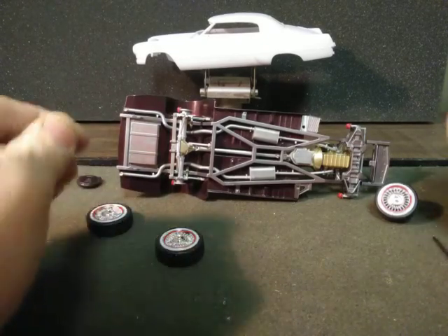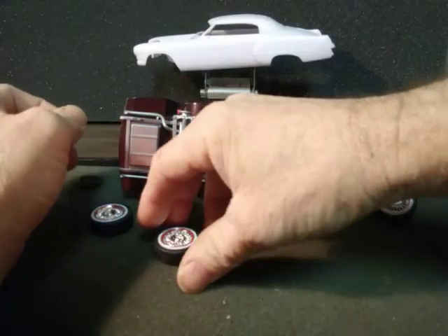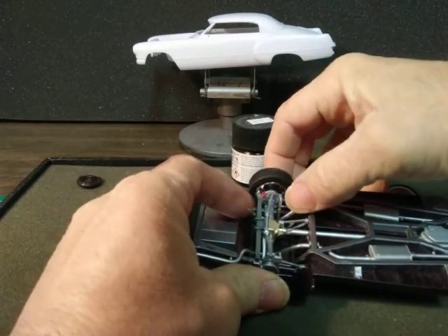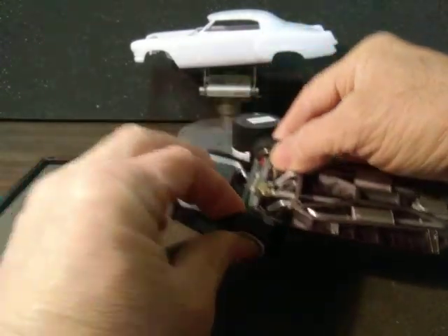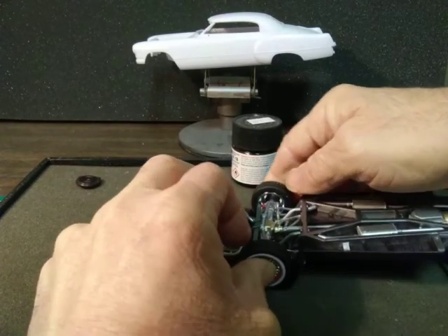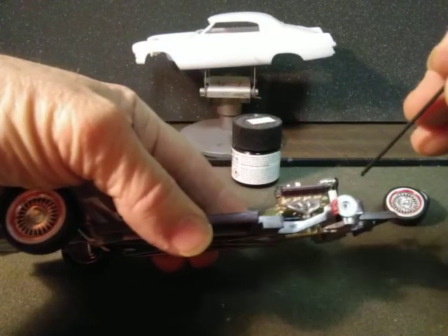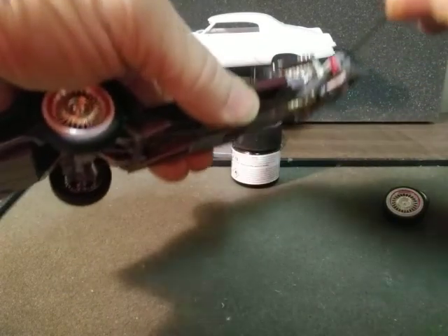Metal axles. Someone said they had issues with the front axles fitting through. I haven't really tried it yet.